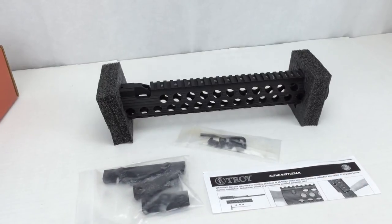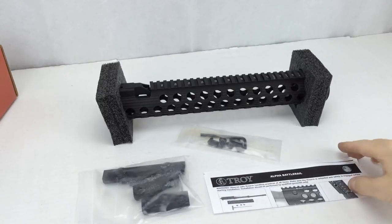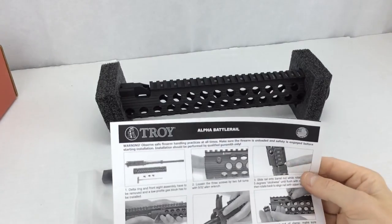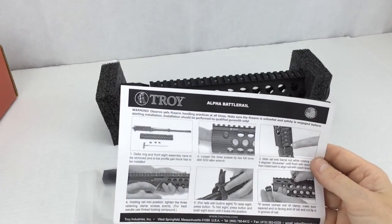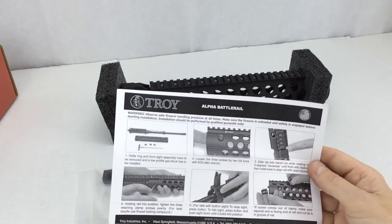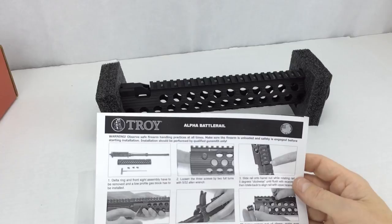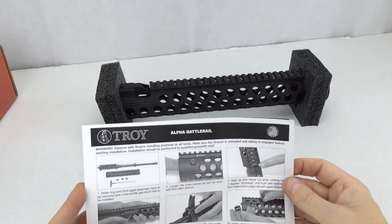Let's discuss what's inside the box. First, the Alpha Battle Rail comes with a small instruction sheet for installing the battle rail, adjusting the bolts and tabs, and how to get it lined up on your upper receiver — fairly straightforward.